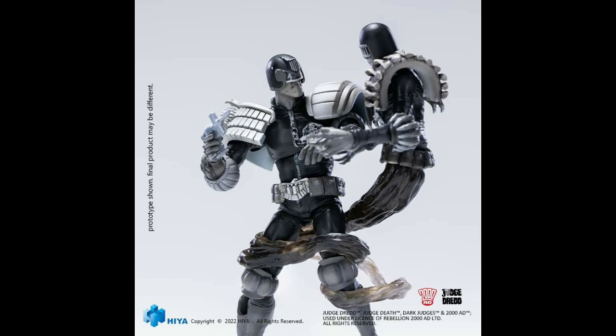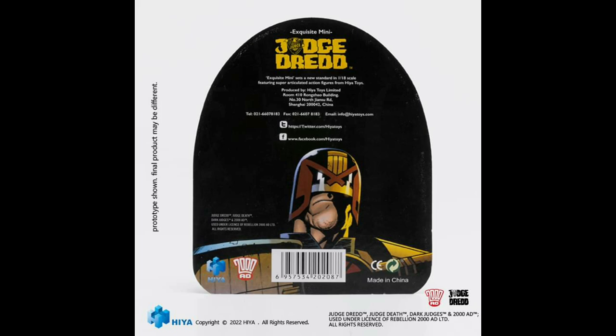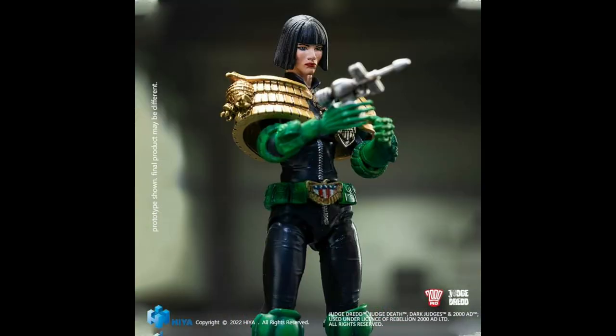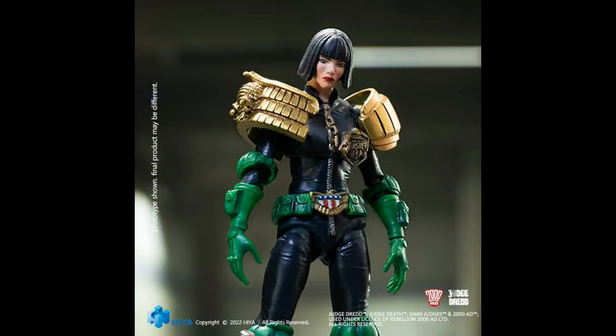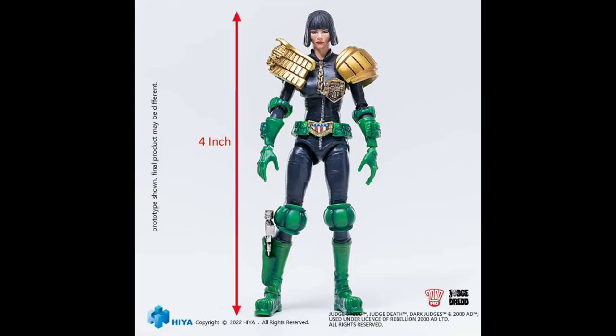Surprisingly this is going to be available before the standard release, which hopefully will be very soon. Just announced is Judge Barbara Hershey. This seems to be the same buck as Judge Anderson, who we showcased in the last 118 Toy News episode — just a different head sculpt. I'm still very curious about the articulation on this line for both female and male figures.